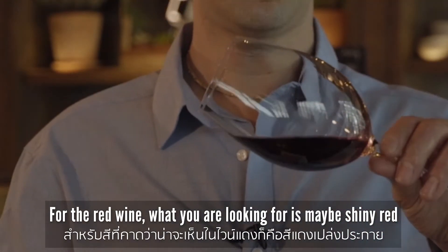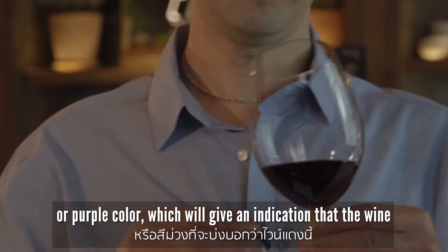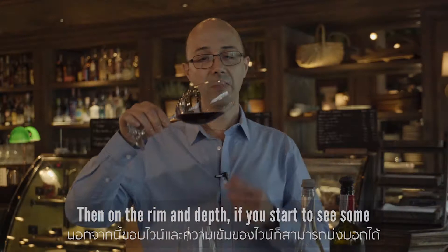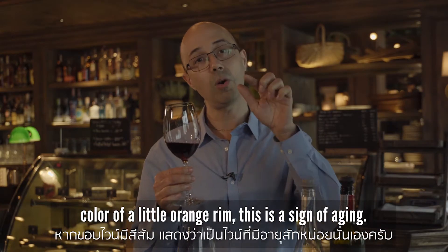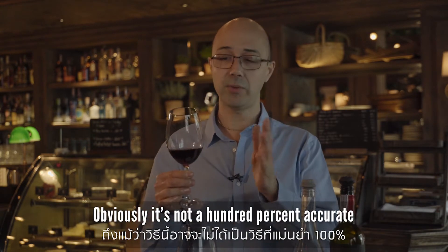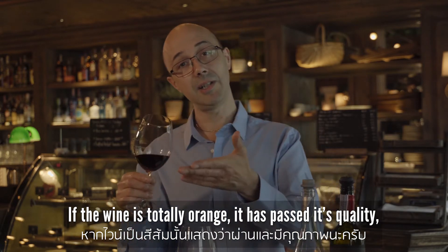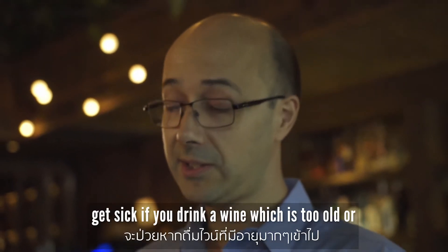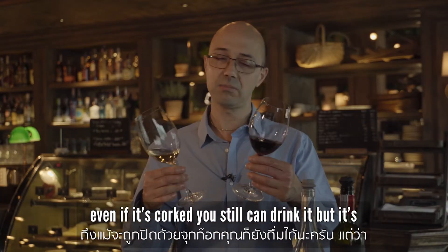For red wine, what you're looking for is a shiny red or purple color, which indicates the wine is very young. If you start to see an orange rim at the edge, that's a sign of aging. If the wine is totally orange, it has passed its quality drinking window. Don't worry — you're not going to get sick drinking a wine that's too old, or even a corked one — but it's not going to taste nice.